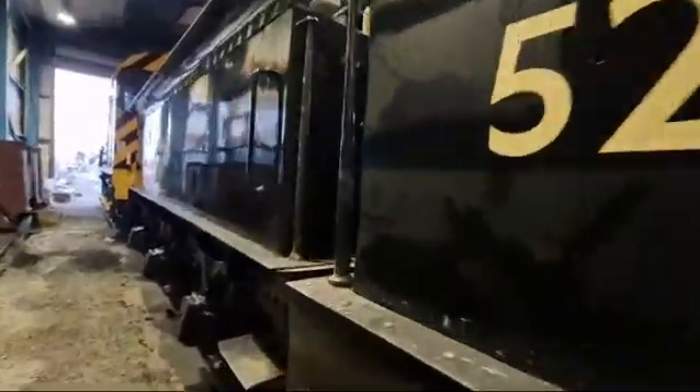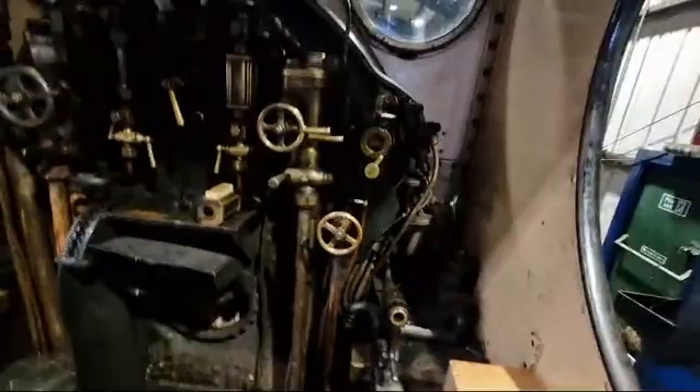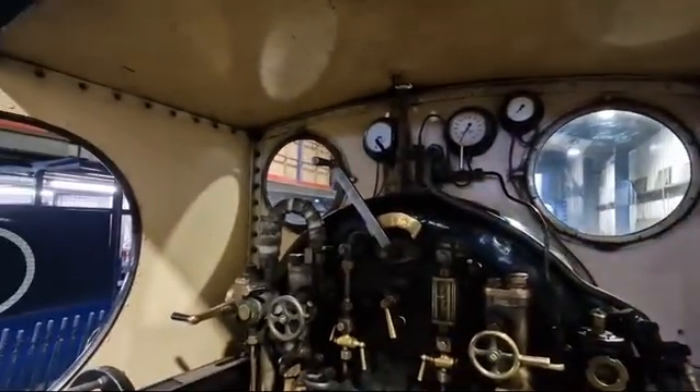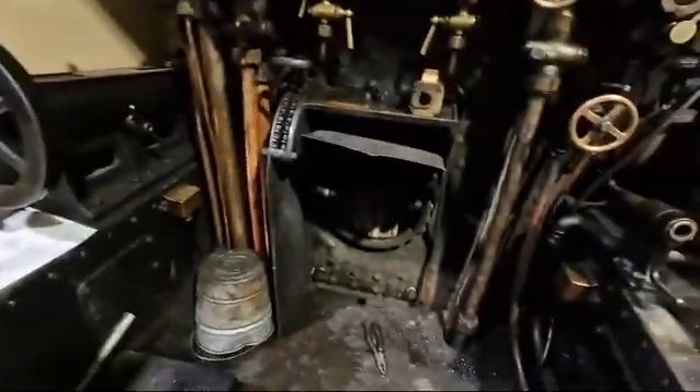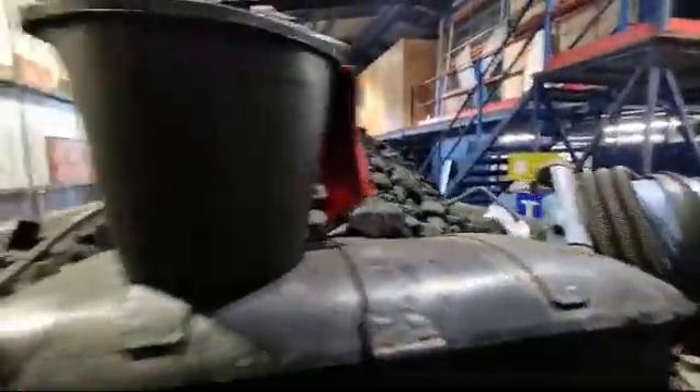I'm going to climb up into what I call the cockpit where the fire grate is. Here's all your controls — I would love to drive one of these. That's your grate where all the coal goes, and we've got all the coal at the back.